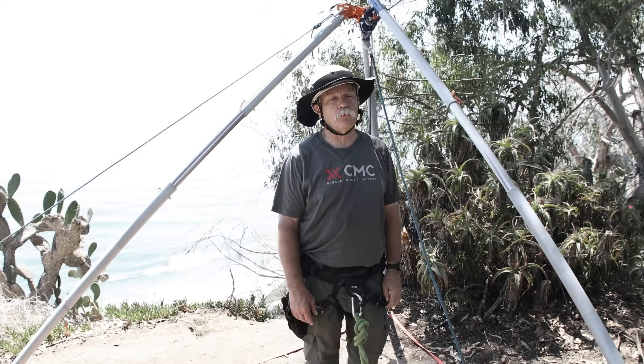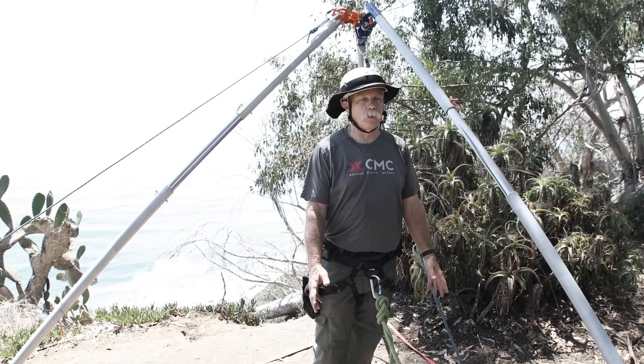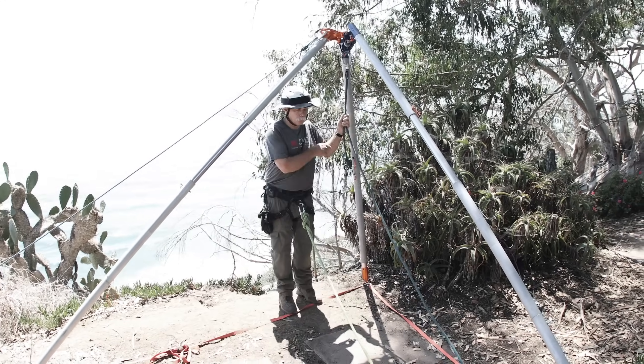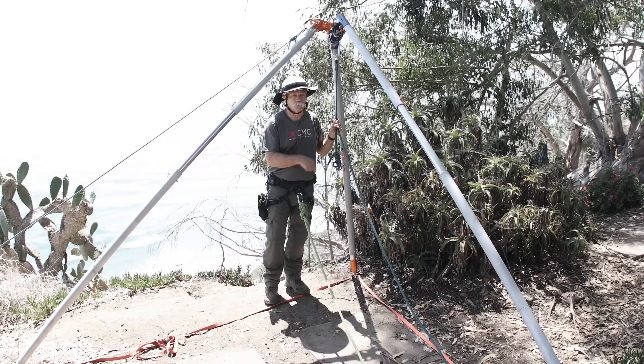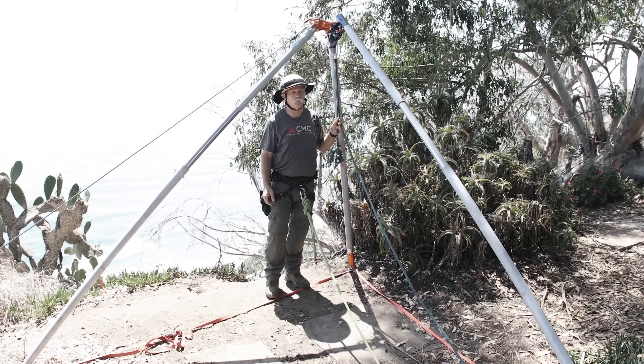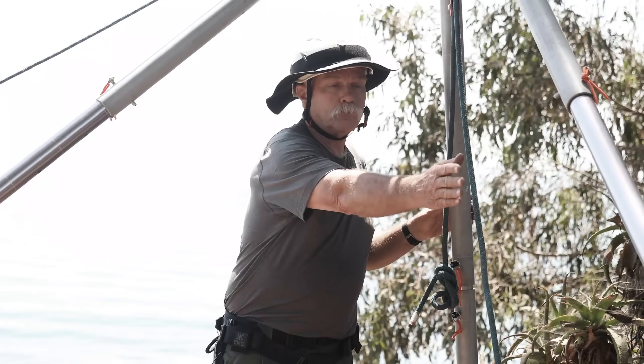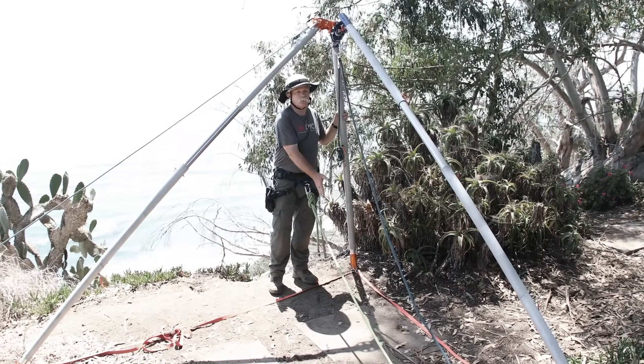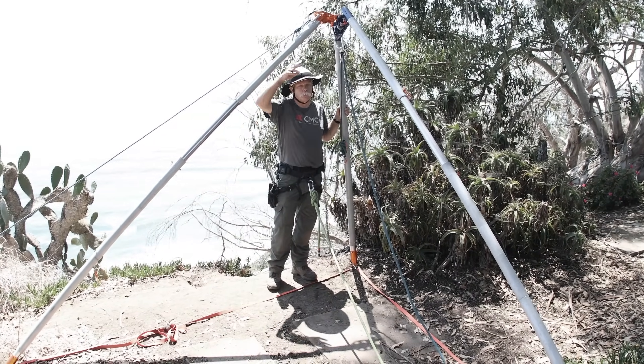Now we have the sideways A-frame with the easel leg set up and ready to use. There are a couple of key things to think about that exist for all the Vortex configurations. When the pulley is loaded, the resultant is within the hobble straps. The forces are down in between the legs, which keeps the high directional stable. These two legs are in line between the load and the anchor, keeping the load within the triangle of the tripod.